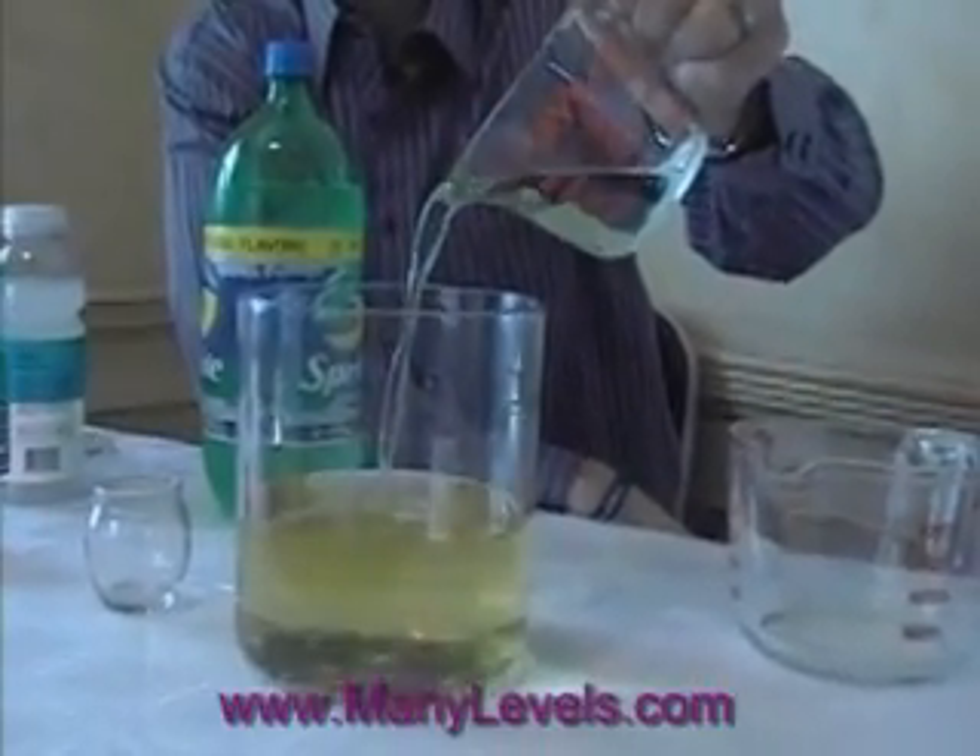There's another eight ounces of alkaline water. You can see the green water going in — and it's still yellow.